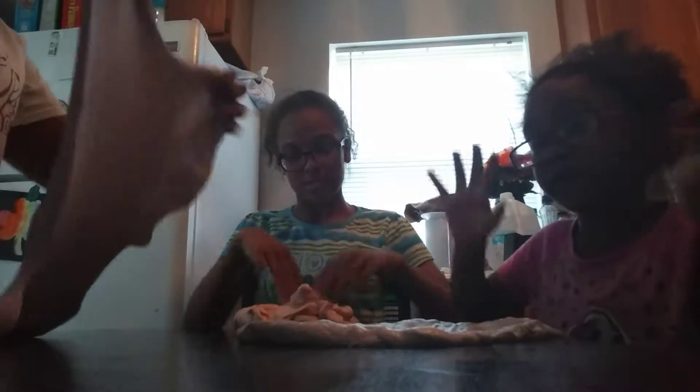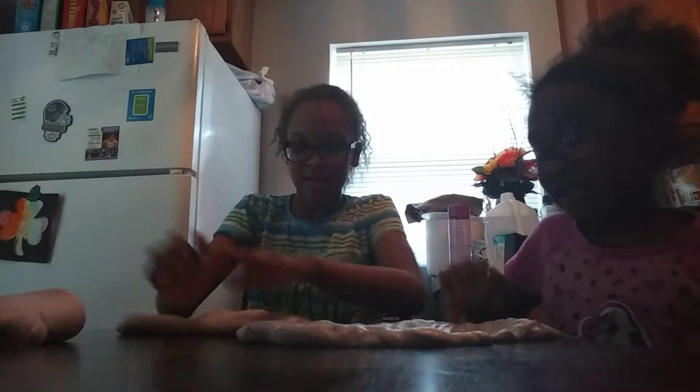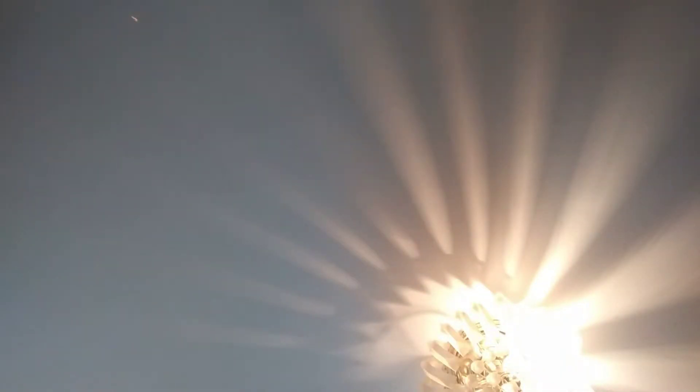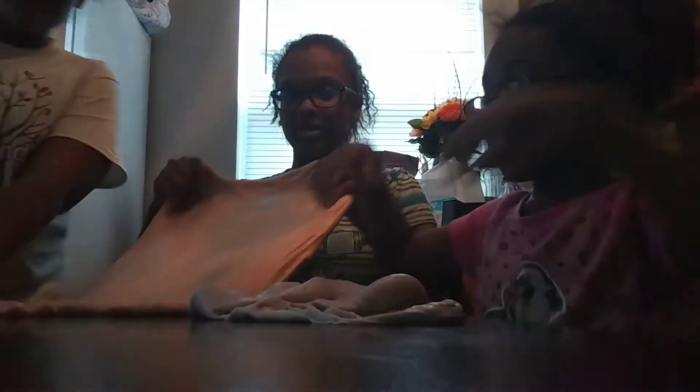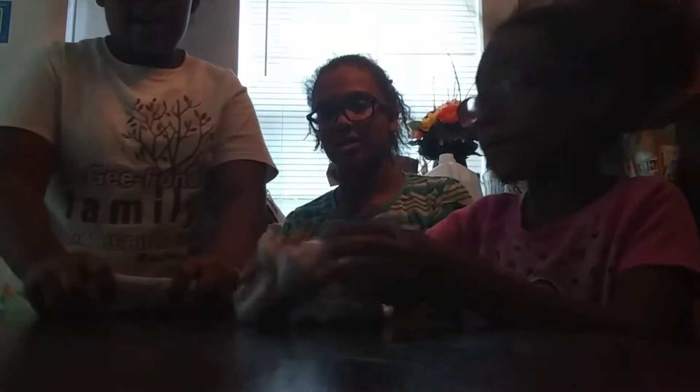Okay guys, I'm going to be showing you first. Lily, how did you do that? Stand clear. Oh my God, I'm on it. Okay, look at mine — I'm going to show you. Watch out, Lily. It got so many. So guys, this is my slime bubble.